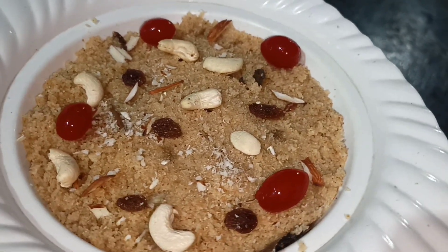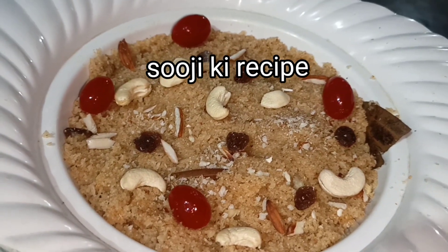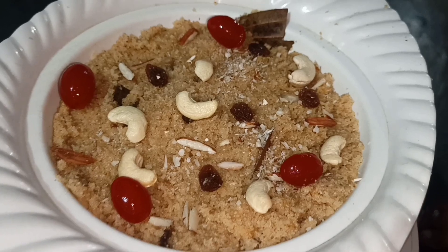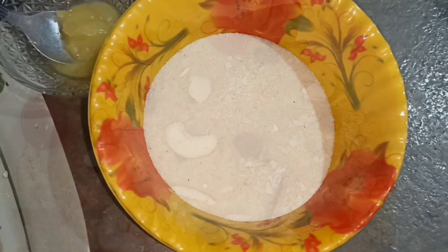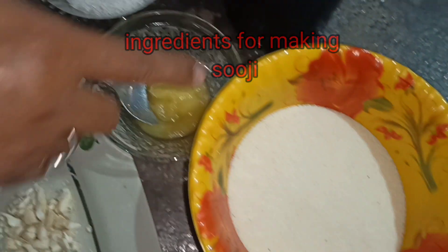We are going to make this recipe which is very healthy.